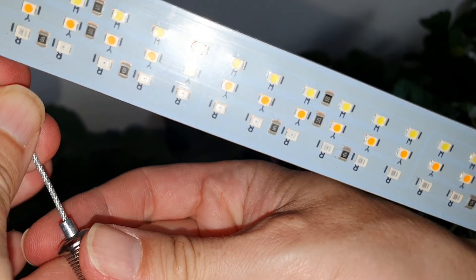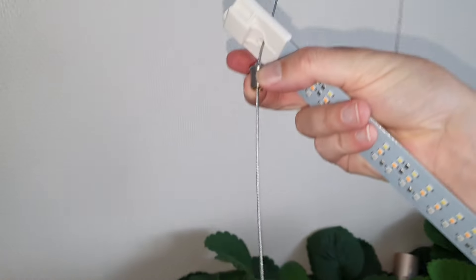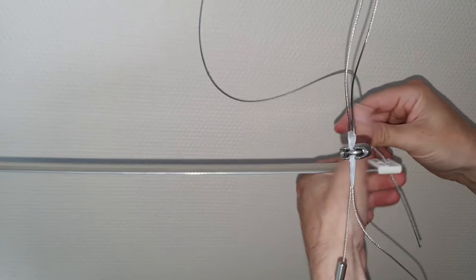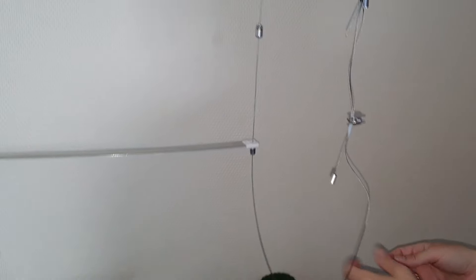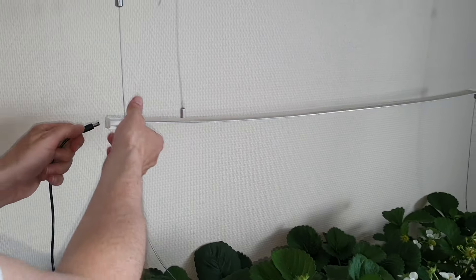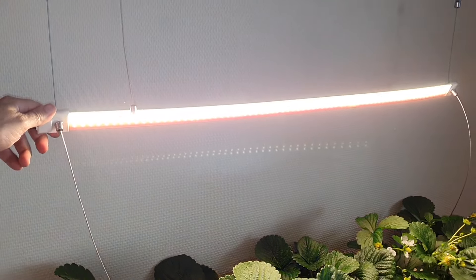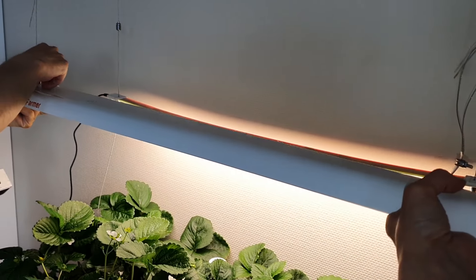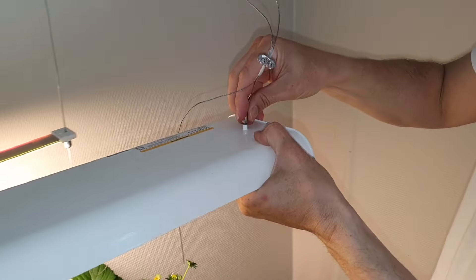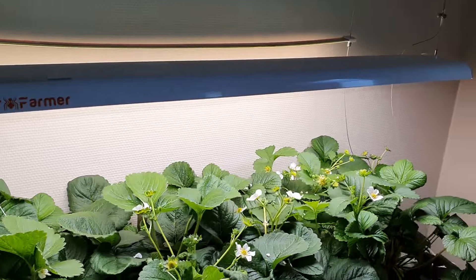The light has three rows: one row with cold white LEDs, one with warm white, and a full row dedicated to red LEDs. Hopefully more light will make the berries even sweeter. As you can see it gives off a very warm reddish light. We also remounted the Spider Farmer a little farther from the wall, and this looks much better.